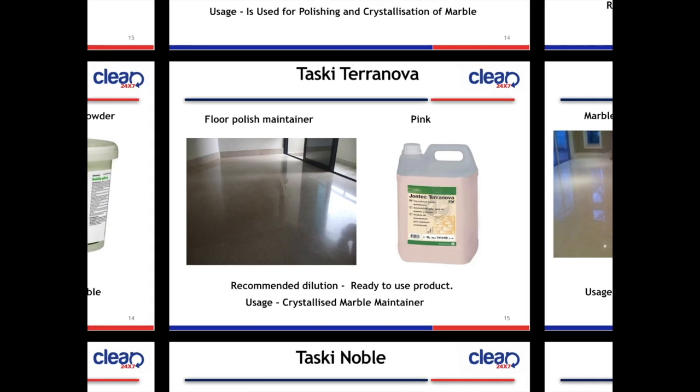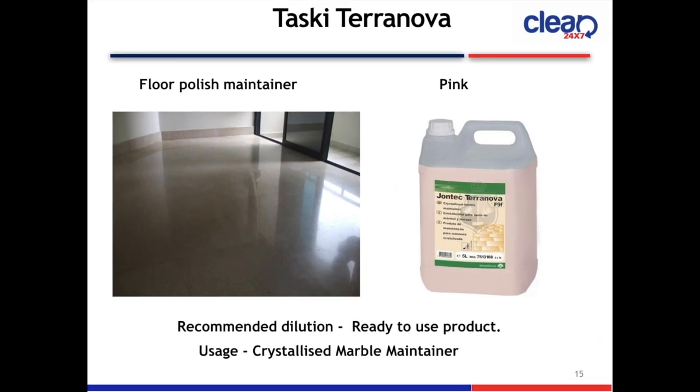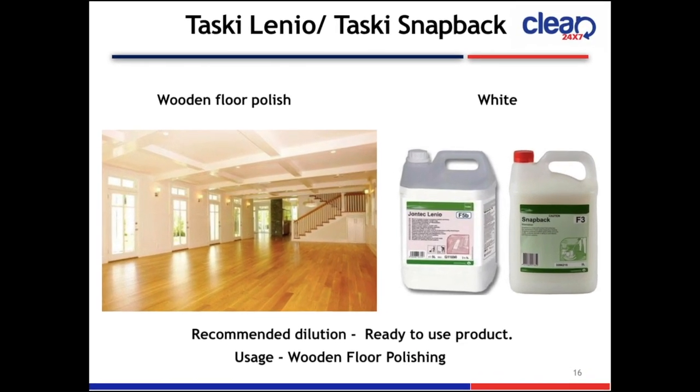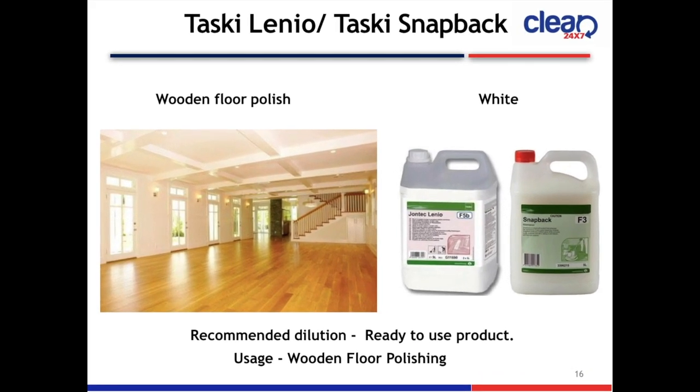Next slide is Taski Terranova Float Polish Maintainer. The color is pink. It is ready to use. Usage: crystallized marble maintainer. Next is Taski Leno or Taski Snap Back, a wooden floor polish. The color is white, ready to use. Usage: wooden floor polishing.